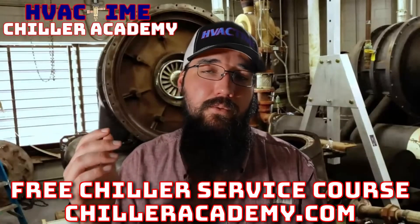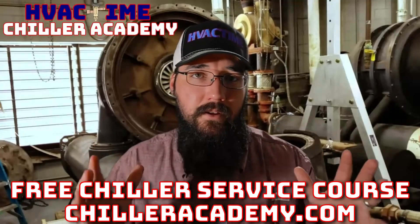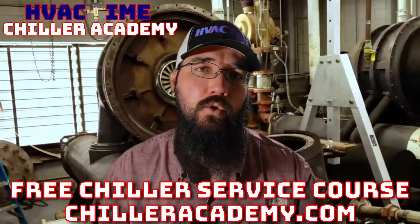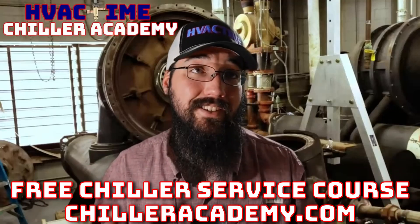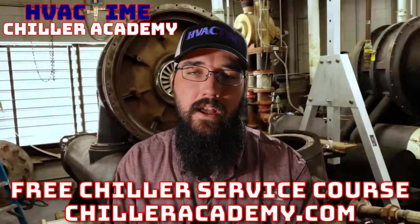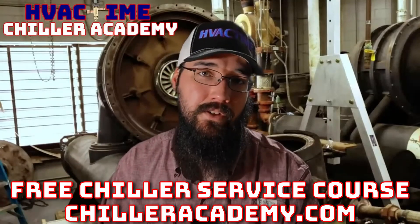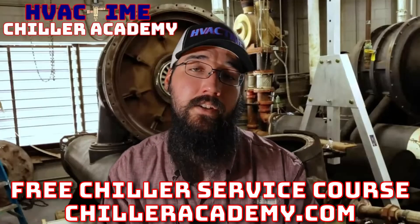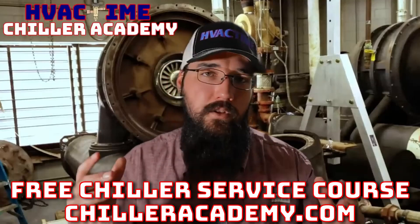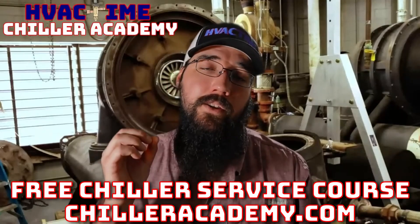If you're not already in Chiller Academy, I'd really encourage you to go check it out. This is what I do full-time — I've stepped out of the field and committed my career to educating, helping others, and helping this industry take steps forward. Chilleracademy.com — I'd love to work with you over there. We've got a community page, and all the lessons have a comment section. I spend a lot of my day in the comments trying to respond as fast as I can, in addition to helping through email. For all of those already in the academy, you're doing great work out there — keep it up.